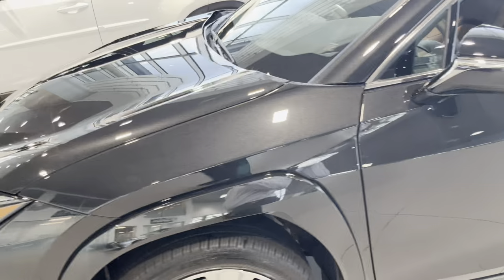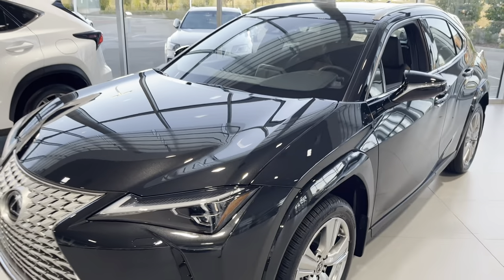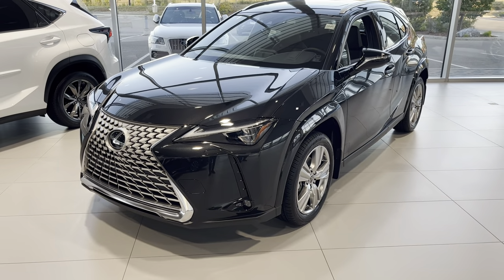But definitely a pretty cool car. Let me know what you guys think. Please leave a like and subscribe, and I'll see you guys in the next video.